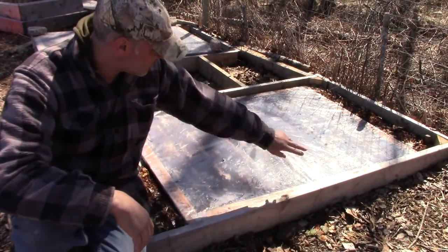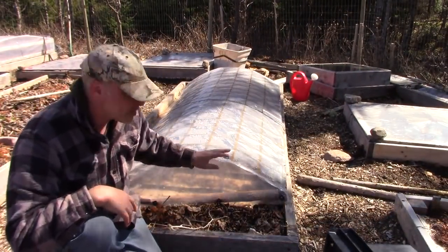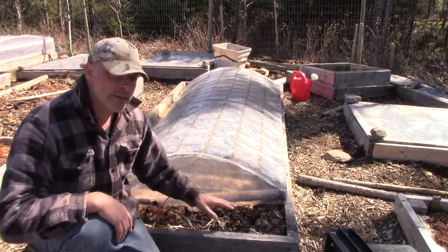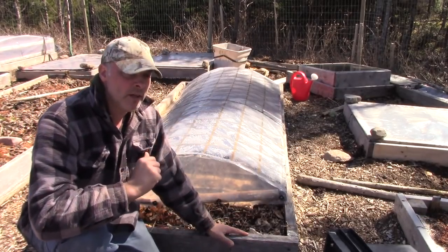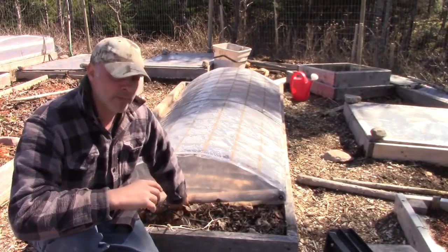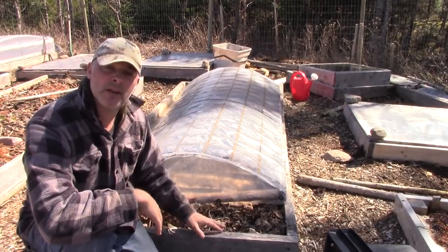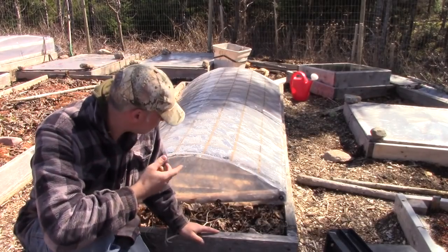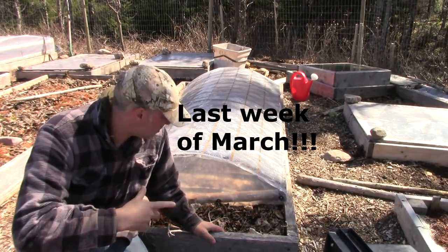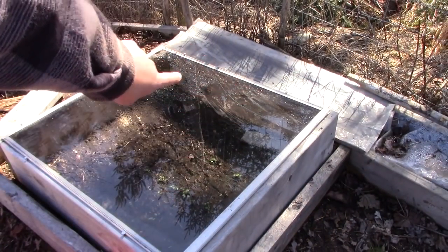Here I've got a plastic dome — about four feet wide by eight feet long — over a four by ten foot bed. I find these to be the pièce de résistance: you get the effects of a cold frame but the versatility of being able to pick them up and move them wherever you want. I've got beets sown under here about three weeks ago, around the last week of April, and despite having a snowstorm this week they're still doing fine and coming along great. I water them once a week.